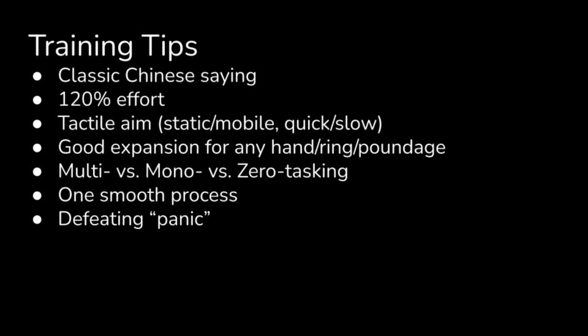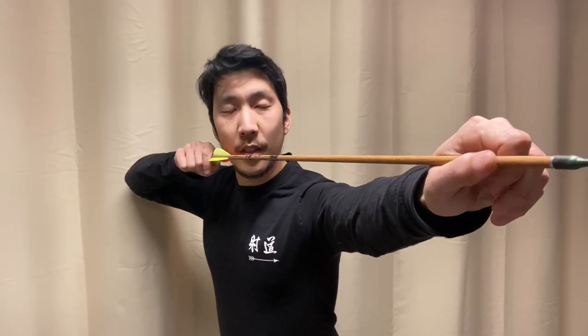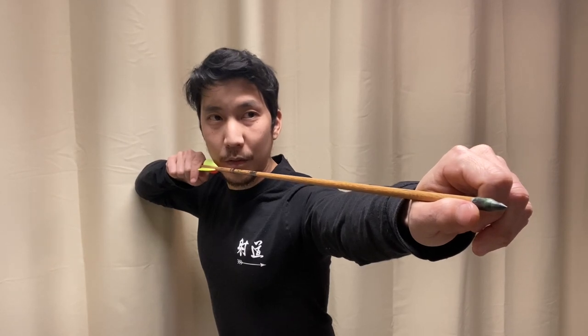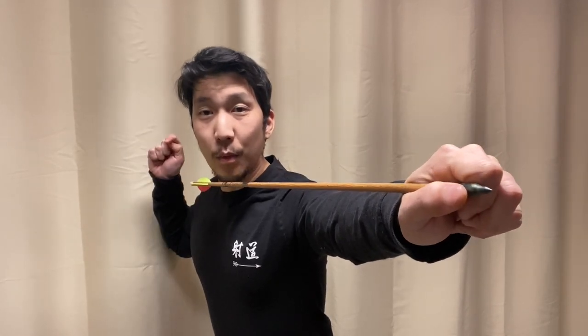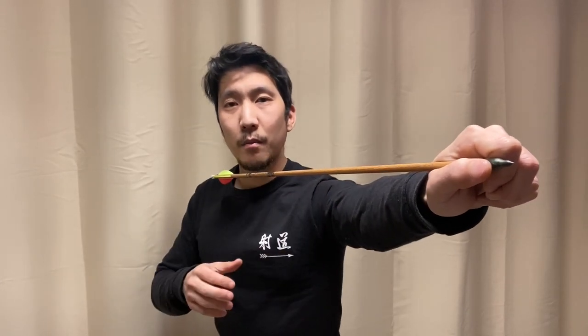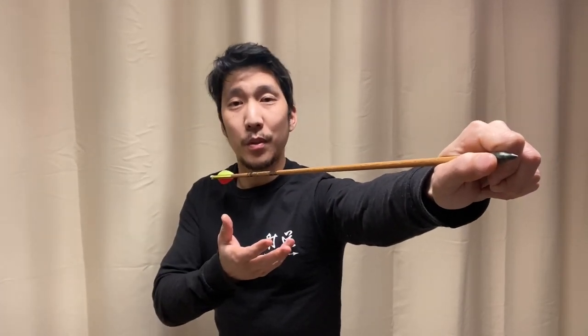Here's a compilation of training tips I've shared with my students that build on the previously discussed fundamentals. Classic Chinese expression: the back hand releases and the front hand doesn't realize it. What I take that to mean is that prior to the release, the draw hand is focused on moving back in a straight line for the expanding release. The rest of the body, meanwhile, is holding steady — including the bow arm and the bow hand — because you've established your aim prior to the release already.